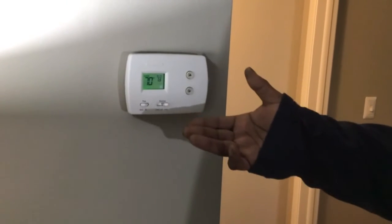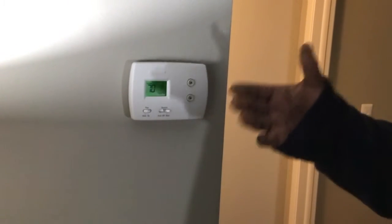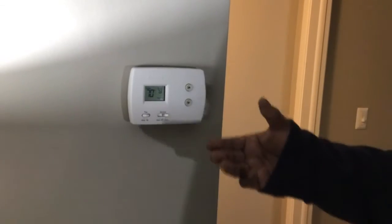So is that 70 degrees? I just set it to 73 degrees. It's going to go up to 73 degrees and then your unit is going to shut off.